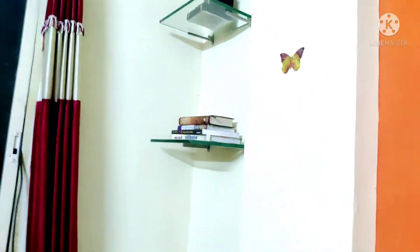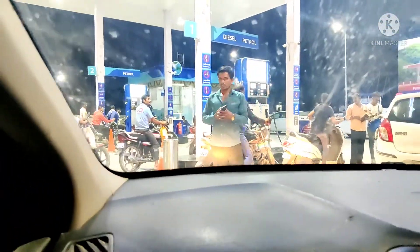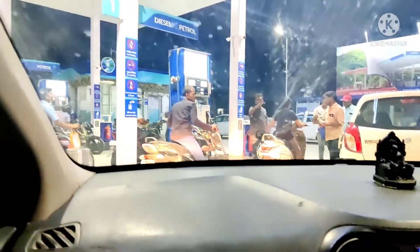So guys, there are slabs fitted in the corner and it looks very good. I have put the decorative items on this side, but the rest is still pending. Because it was my sister's father-in-law's birthday, we thought we will do the decorating later.